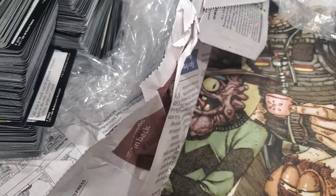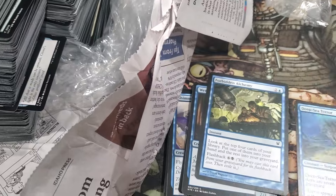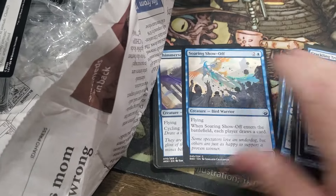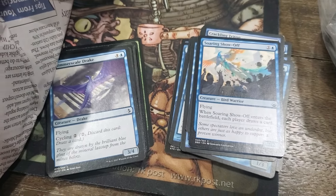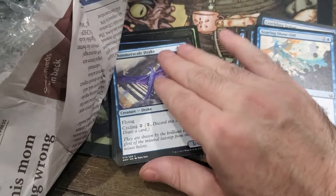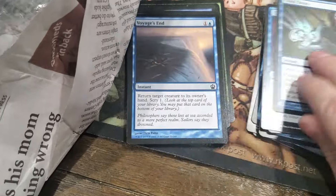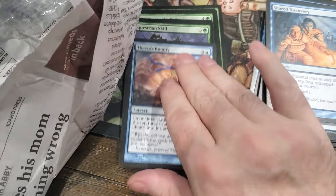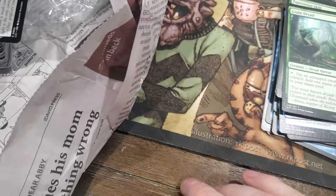This is all garbage at the end. Origins - this is like just draft garbage. What's that two-headed giant set - I can't remember. Theros. Zendikar or Eldrazi. Nothing, just garbage.